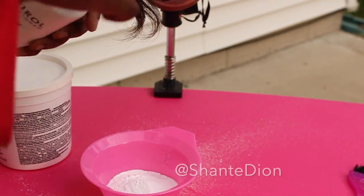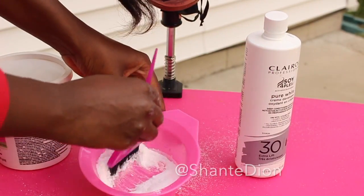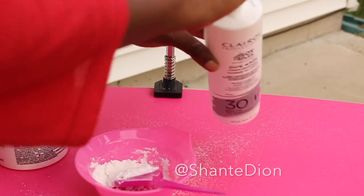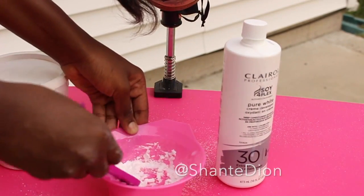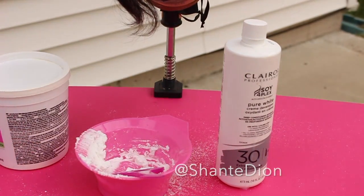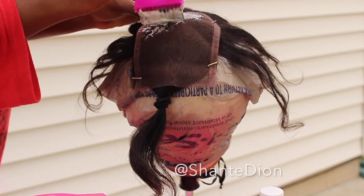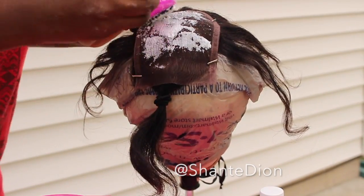I've poured about 2 cups of powder bleach into my bowl and then a little bit of developer as I go along. I'm mixing the bleach powder with the developer to get the right consistency. I want it thick, kind of a cottage cheese consistency, because I don't want it too runny. Now I'm ready to apply the bleach right onto the lace closure — just taking a little on my brush and sweeping it right on top. With it being thick, it will definitely not bleed onto your hair. Make sure the consistency is nice and thick so all it's really doing is bleaching the lace.